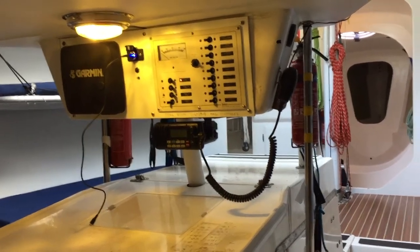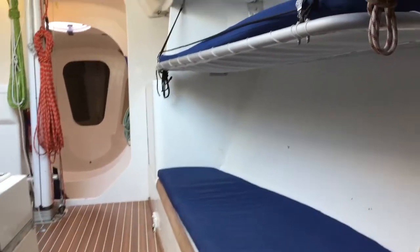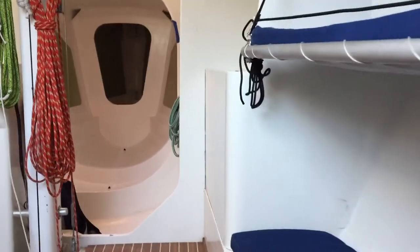This is the interior walk-around of the Far 40 starting at the nav station. Coming down the starboard side, you can see the pipe bunks on the starboard side.